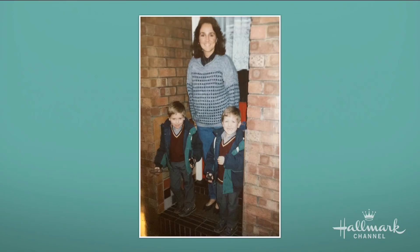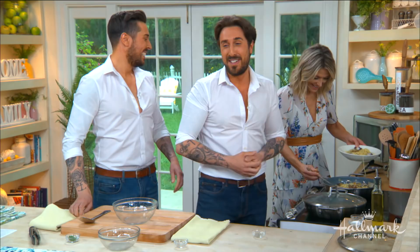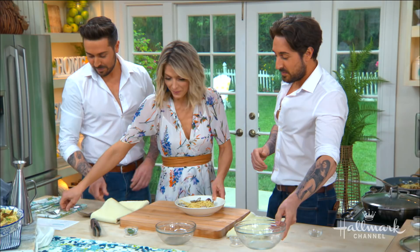We've got to get in here! We can do the Lady and the Tramp spaghetti kiss — three ways. Who's going to be the Lady? Definitely you.